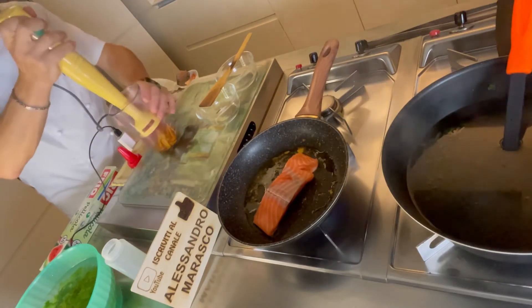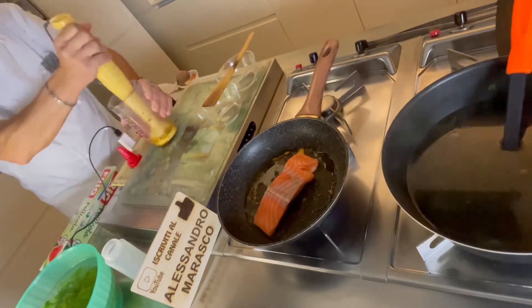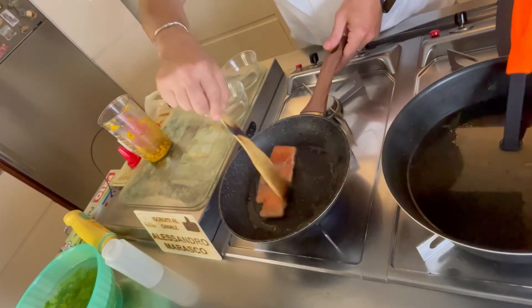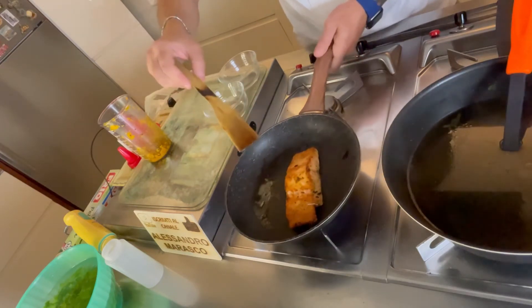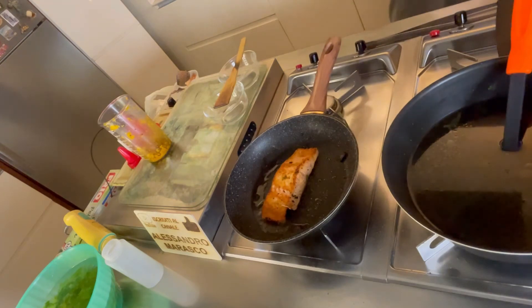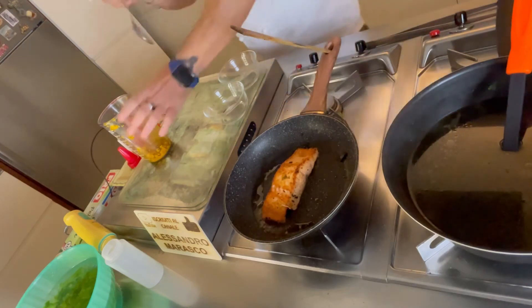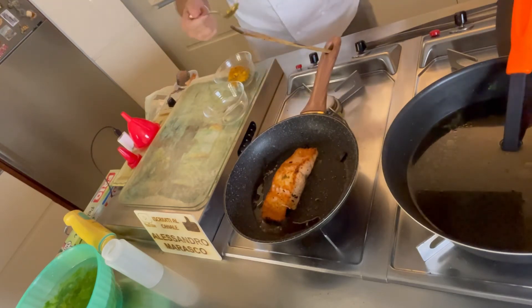Andiamo a frullare la nostra zucca — perfetta. Andiamo a girare il nostro salmone; a fuoco basso in questo momento. Travasare intanto la nostra crema di zucca.